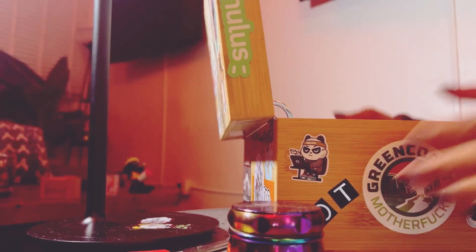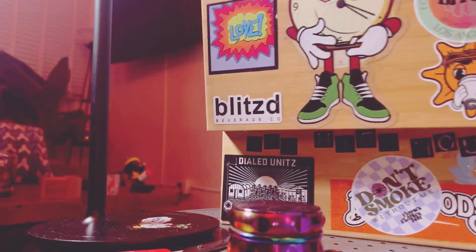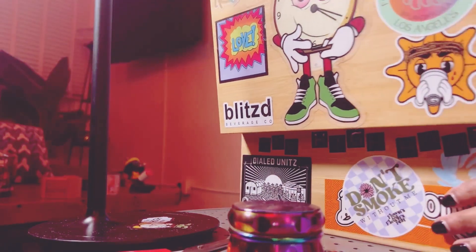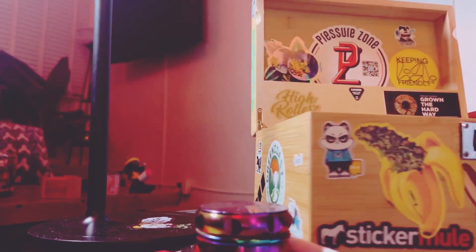Roll up thing going, alright. Let's see what we're rolling up. My lovely smoker box - it's pretty cool, huh? My little smoker box.